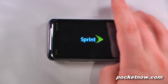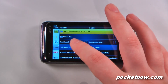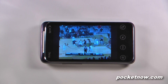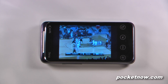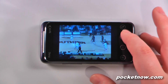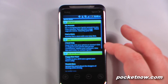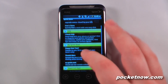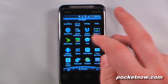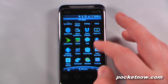We have Sprint TV, which is a paid service, so I can watch something live. The video quality is really poor — I'm even on a 4G connection right here and as you can see it's not very clear at all. We have Sprint Zone, which is pretty much just an advertising application that shows you all the great deals that Sprint has going on. We can view our stocks, go to Google Talk, play Teeter, and there's TeleNav GPS, which is a paid navigation program that Sprint has put on this device.